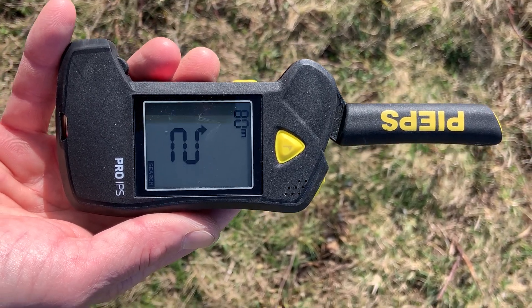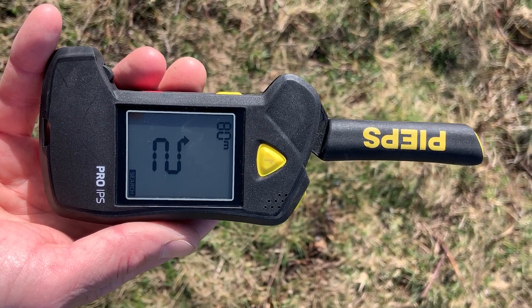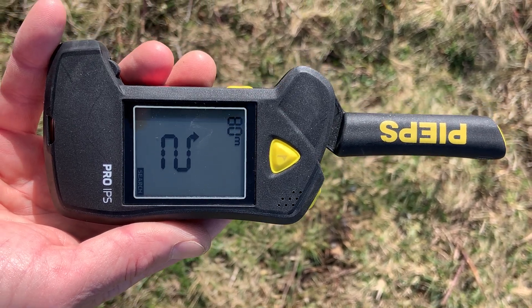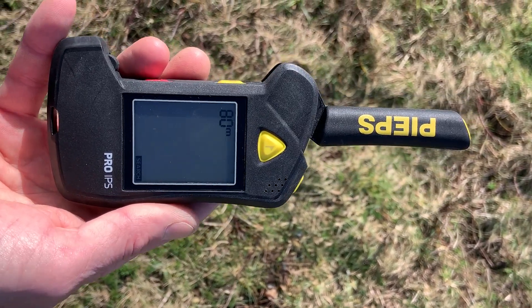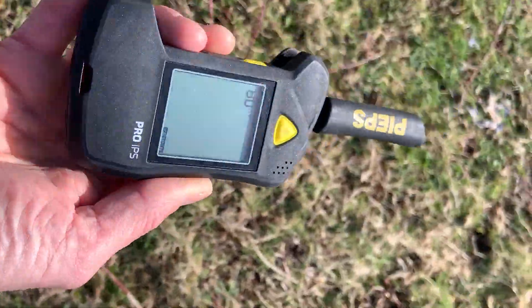Now 80 meters is huge — that means you'll never be more than 40 meters away from any point in your search debris. But 40 meters is still a massive distance when it comes to avalanche searching. I'd never go that far; I'd always prefer to do a couple of extra strips and cut that distance down just to be on the safe side. But that's what they say.